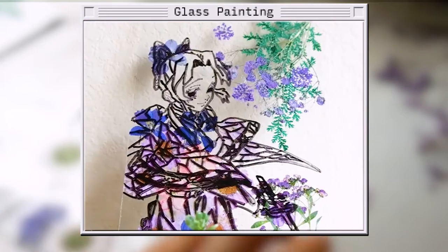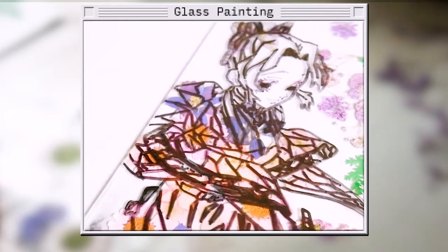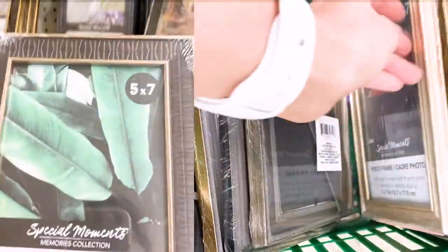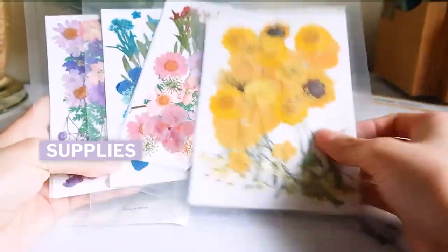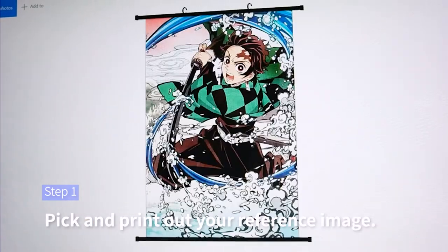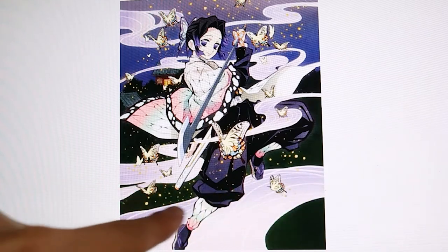Next, we are making the glass painting with pressed flowers. You can get pressed flowers from Amazon and 5x7 glass panes from Dollar Tree. Remove the glass from the picture frames and you'll be ready to go. Just a tip: you want to look for images that have blades in them, so the background is where you'll fill in with the flowers.